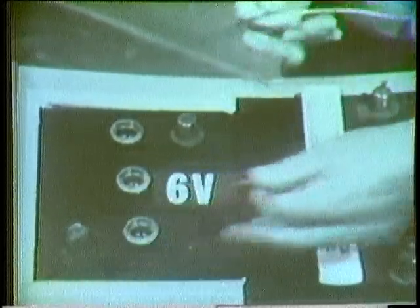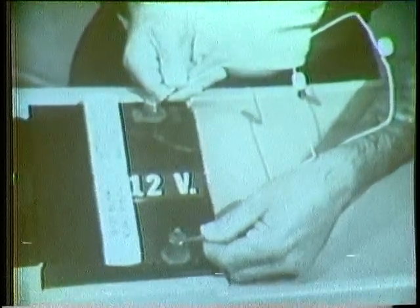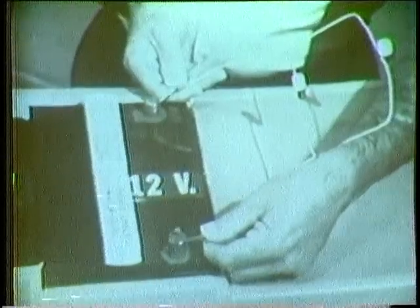Less voltage, less power. More voltage, more power. Then power is directly related to the amount of voltage.